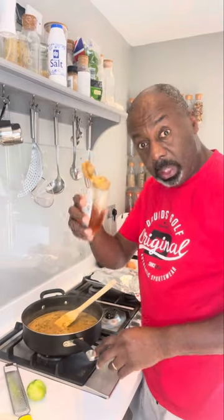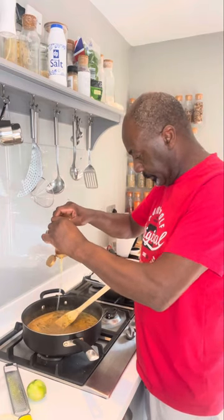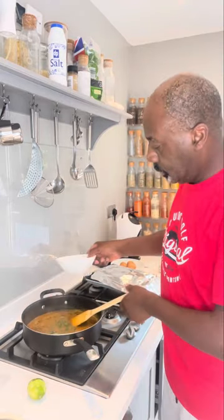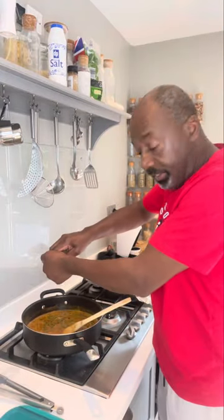Next, get the zest of one lime and two tablespoons of honey — if you haven't got honey, just use brown sugar. Now we're going to add in our green beans. Just let it reduce and thicken a little bit, then in goes the juice of half a lime.